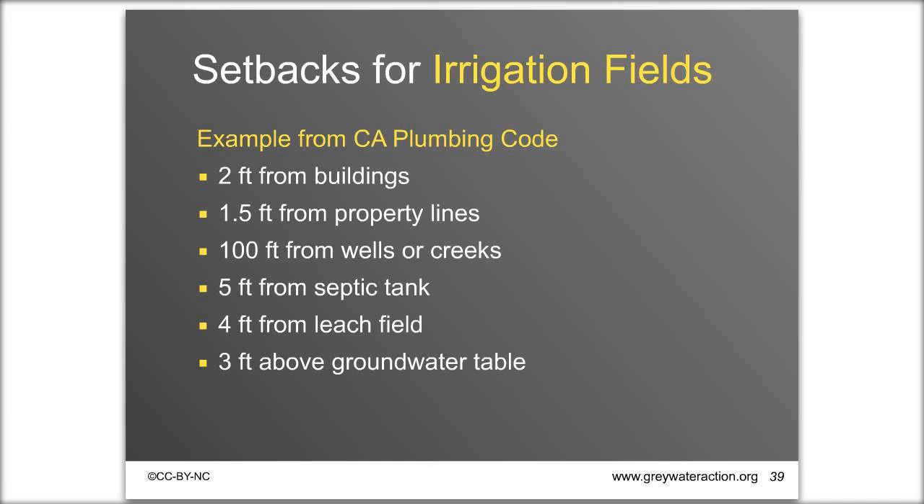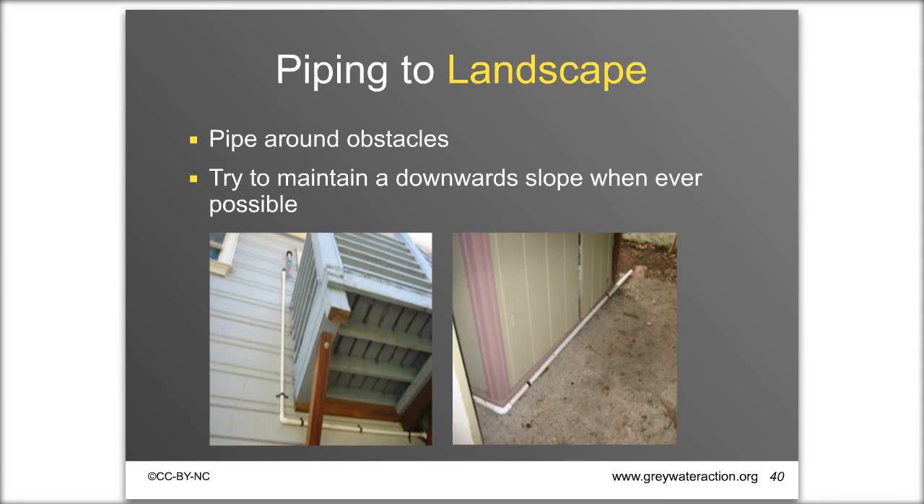You'll be sending the pipe to the landscape, possibly navigating obstacles like decks, porches, or hardscape. Maintain a downward slope whenever possible — gravity helps the flow. If you encounter hardscape, you can go under it by digging holes on both sides, go around it, or cut a groove and patch with cement or tile. One example shows a large driveway crossed by cutting a groove and patching with cement; another uses tile.